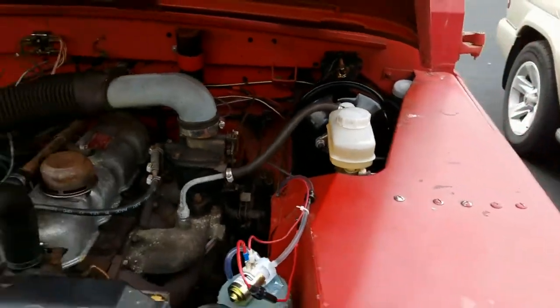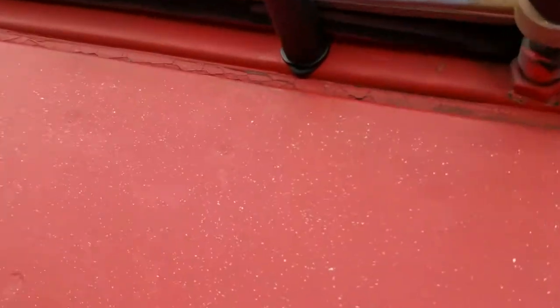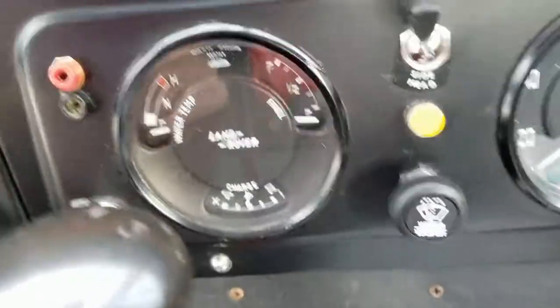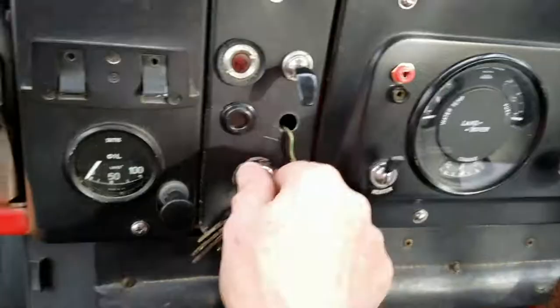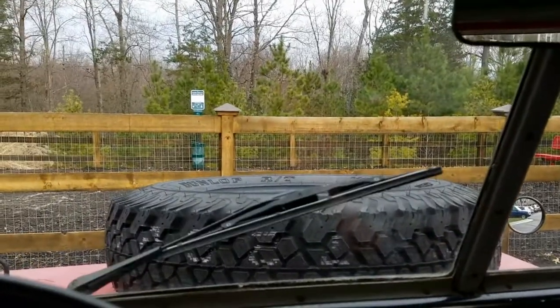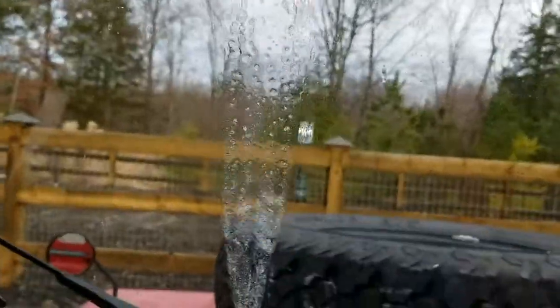You can see how the nozzle is attached. I had to install a washer switch — it's basically a two-speed wiper switch, and when you push it the washer activates. Let's see how it works. Powering it up — speed one, speed two, and then the washer. You can see the washer working.